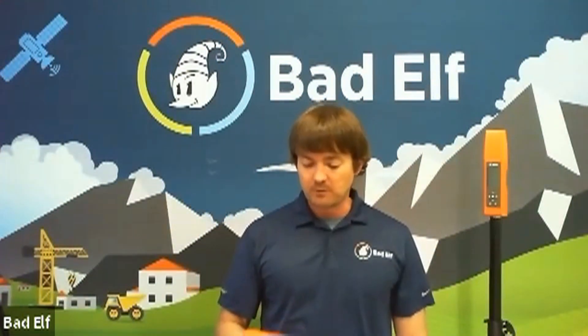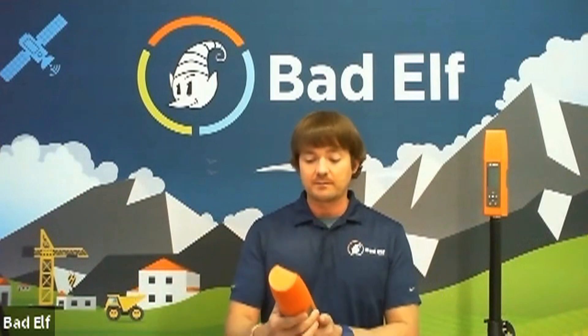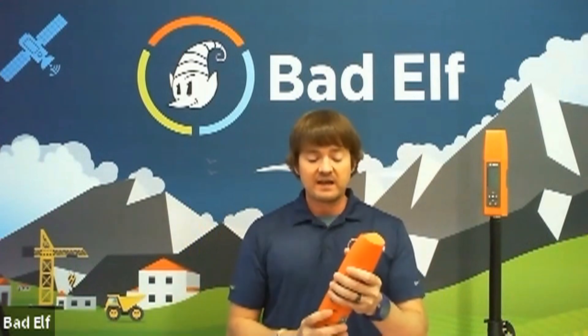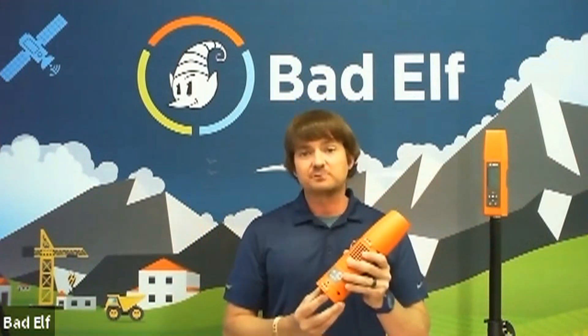The Bad Elf Flex gets us into that survey-grade GPS range. It's all integrated hardware — one piece of equipment. Underneath this cap you've got an antenna, an aluminum case, anywhere between 11 and 13 hours of battery life on average depending on conditions, USB on-the-go with back charging available so you can connect an external battery pack. It also has ergonomic grips for GIS collection.